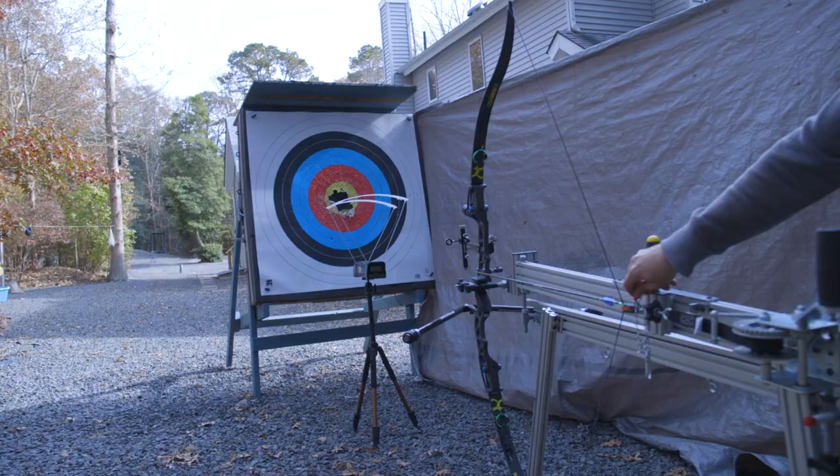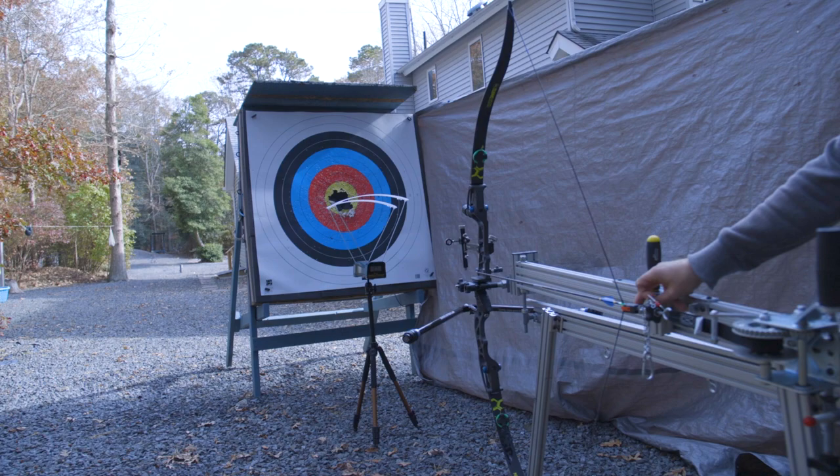Hello everybody, welcome to Short Shot Archery. Anthony here, and in this video I'm going to talk about fingers versus a shooting machine and how the two relate to arrow speed.